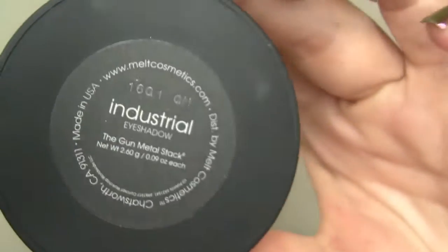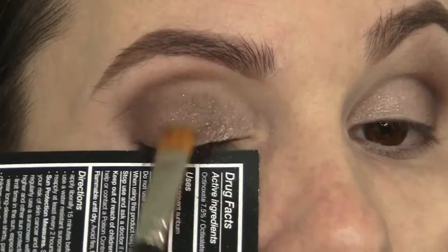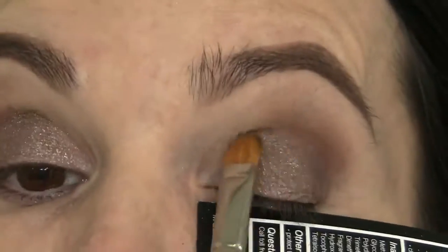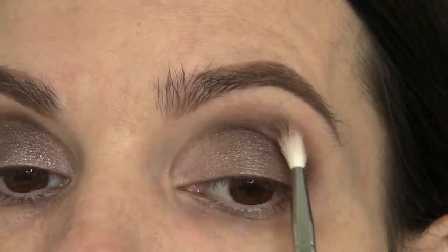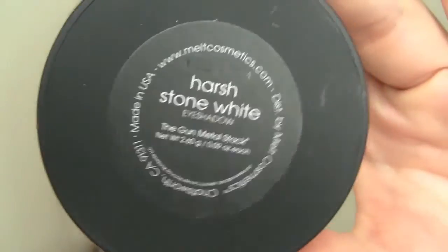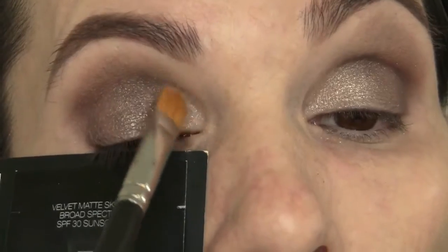I'm starting in the outer corner, creating a V, and then slightly going through my crease with Assimilate using the Blank Canvas brush. Now I'm going to use Industrial in the center part of the lid, and I'm just going to pack that on with a MAC 242 brush. Because it is a shimmer shadow, you'll get some falldown, so I'm blocking my cheek area. Then I'm going back in with a little bit more Assimilate through the crease, just to make sure everything looks nicely blended. Then a little bit of Harsh Stone White in the inner corner, blended over the top of Industrial for a nice gradient effect.